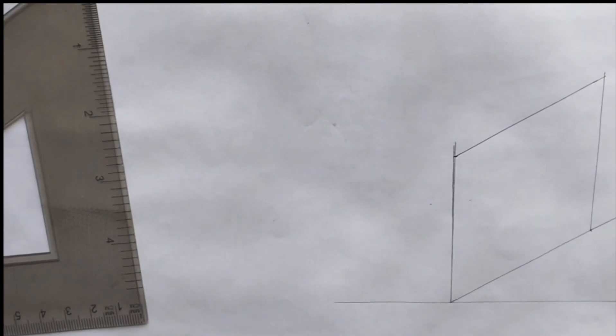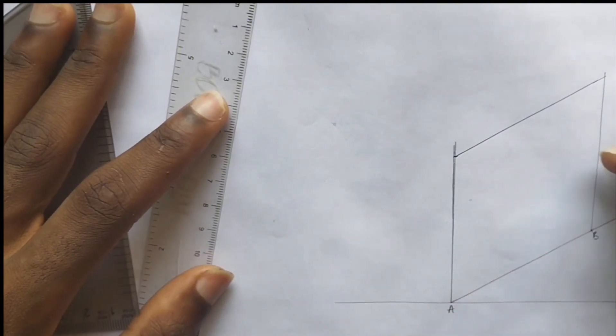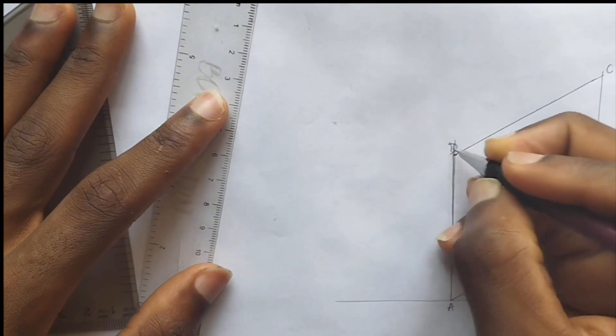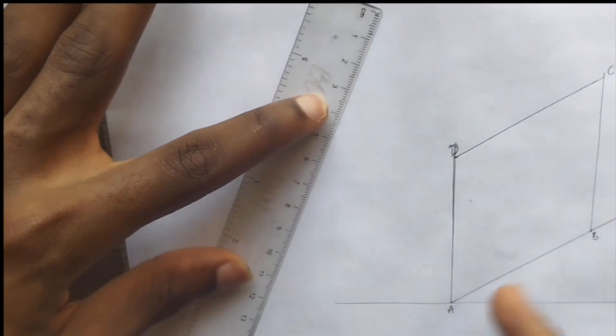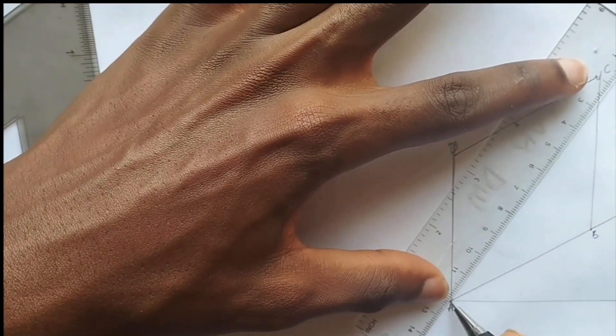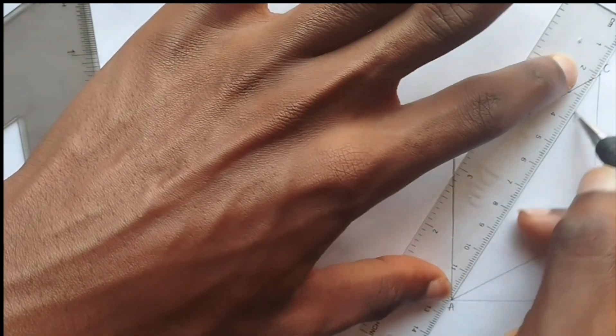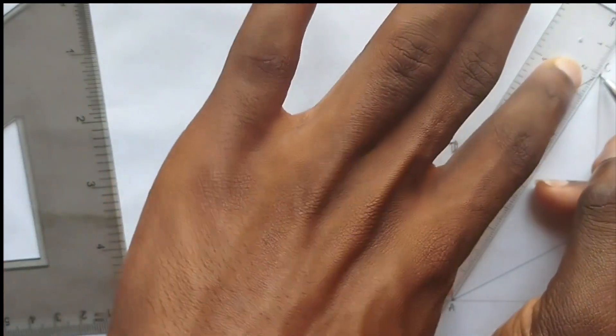So this is our block. What we are going to be doing is we are going to be labeling this point: point A, point B, point C, and point D. So we are going to be joining point A and point C together, like this — point A to point C — we join it with a straight line.